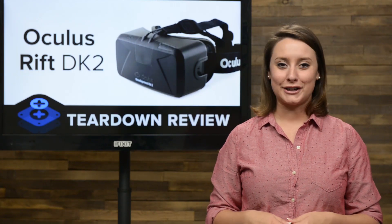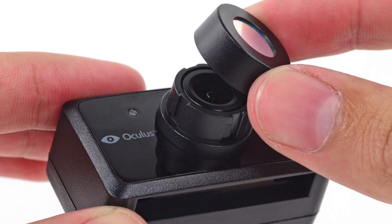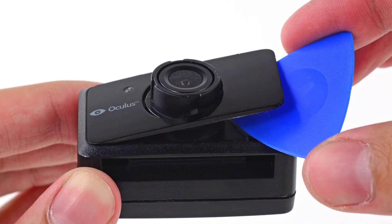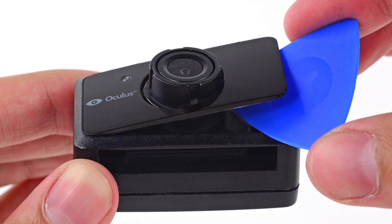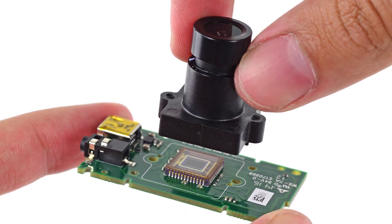Next up, we turn our attention to the positional tracker. The camera itself comes off the stand with just a snap. Removing the filter that allows only IR light into the sensor was easy enough, and then we were able to slide off the cover plate that hides the screws to get inside. All that's left of the positional tracker is a small board and a lens.